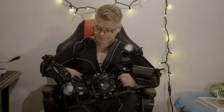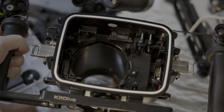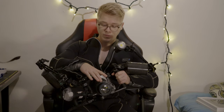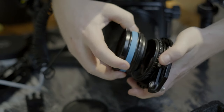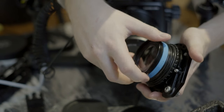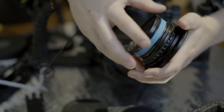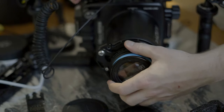This is a Chinese-made housing from Seafrogs. I had their previous version before and upgraded to the Salted Line series, which has an interchangeable port system. That means I can bring down my 90mm macro lens in this housing. On the front I have the Nauticam CMC-1, which is an underwater diopter — around plus 13 to 15 — and it will add a lot of magnification on top of the 90mm macro lens.